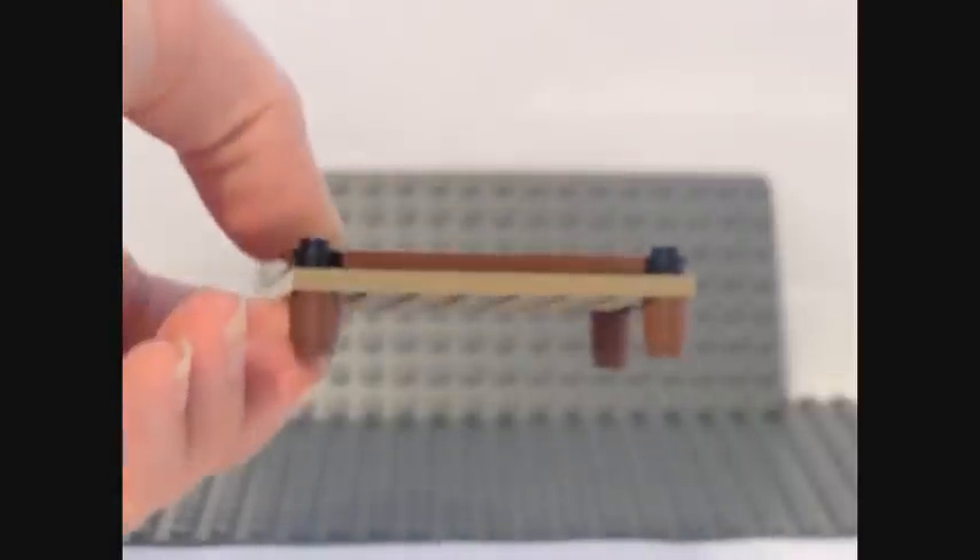And then you have a Lego pool table. Thank you for watching. Please rate and subscribe.